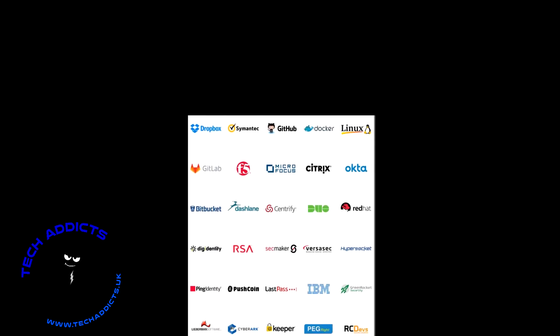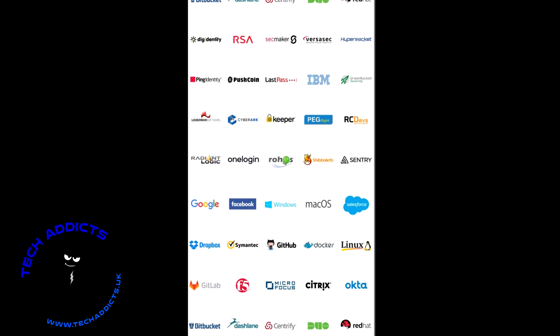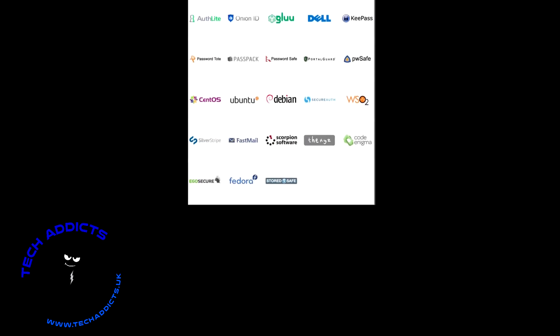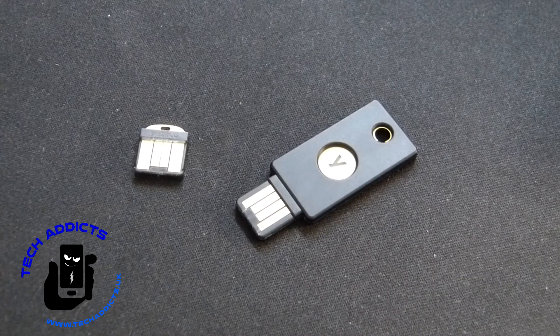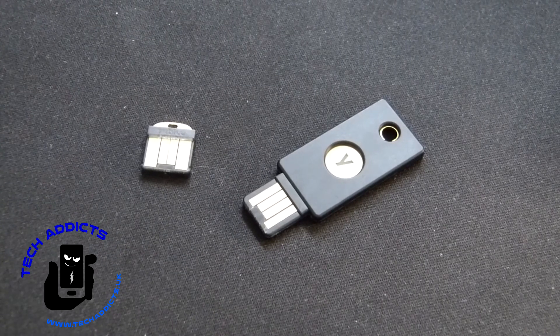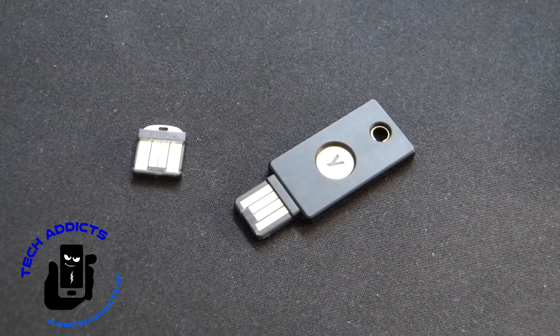The YubiKey is compatible with a great number of third parties, be it software or hardware. You can set up multiple profiles for one key, which is very handy. Personally, I'm using this for my password manager and for logging in and out of my Windows 10 PCs, and it's proven to be very successful.